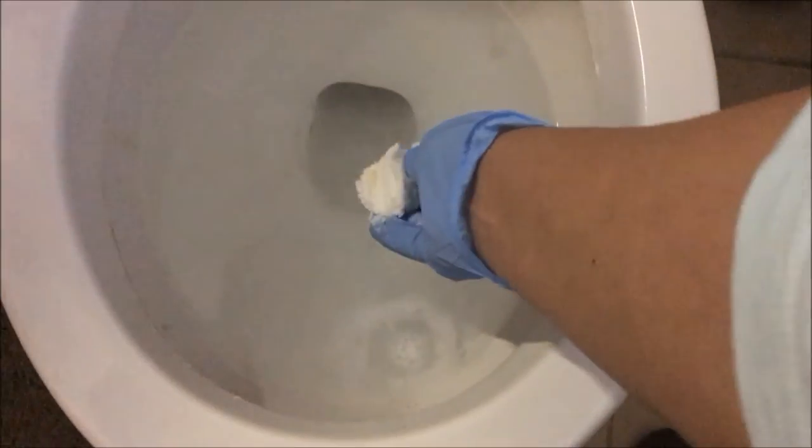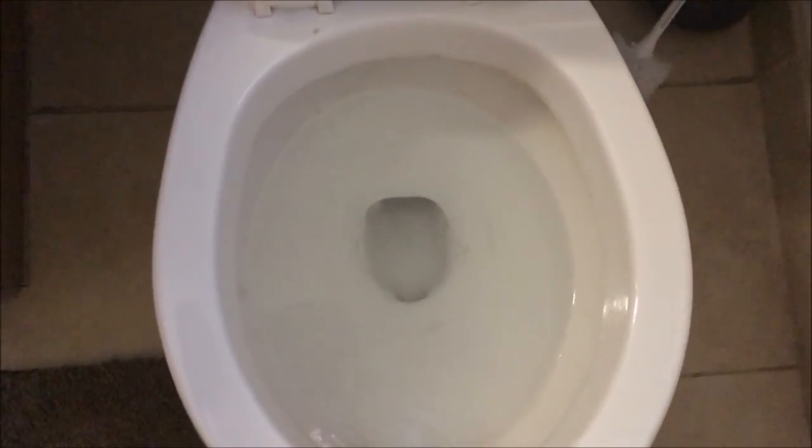It smells so good — I wish you guys could smell through this video. It smells really clean and strong, not overpowering, just noticeable. So if you're going to have people over and want to freshen up your whole bathroom, just pop one of these in. These toilet bombs smell so, so good and I hope you guys will try it and like it.